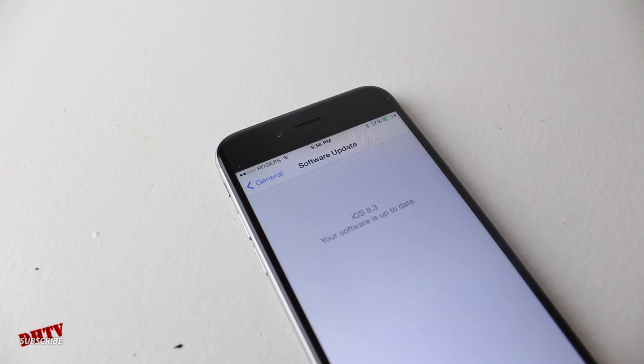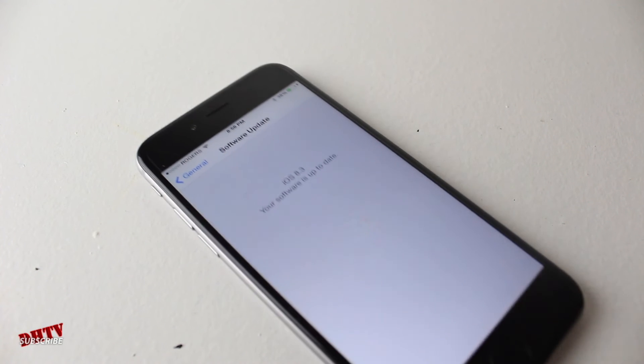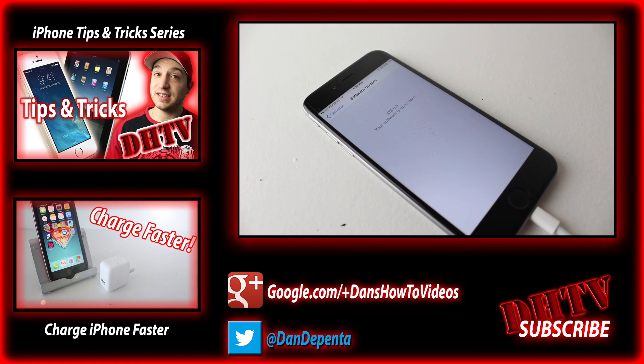That's how you install it. Make sure you back things up and let it do its thing. If it doesn't work this way, go ahead and try through iTunes on your computer. If you have any questions, leave them in the comment box below and stay tuned for my next video where I'll show you some cool features implemented in iOS 8.3. Thanks for watching — subscribe, hit that like button, and I'll see you in the next one.